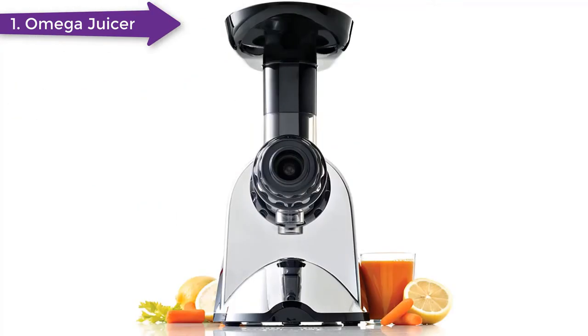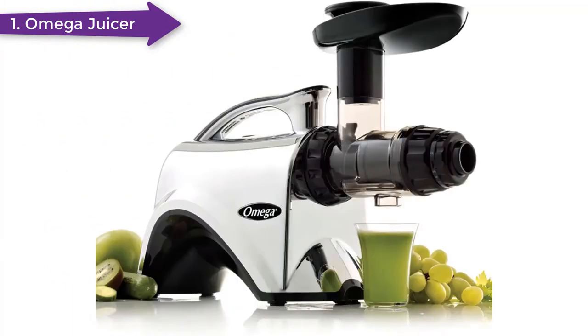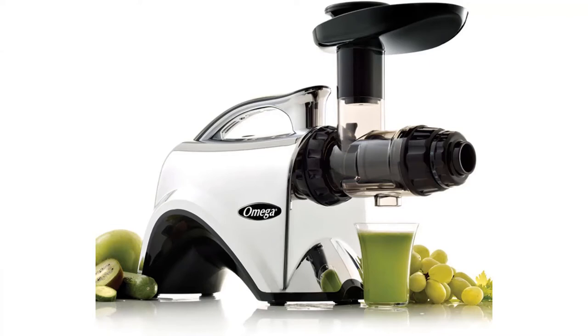The juice is also really thick and has a vibrant color — you know every single drop of nutrients from the veggies is in there to give your body an immediate health boost.